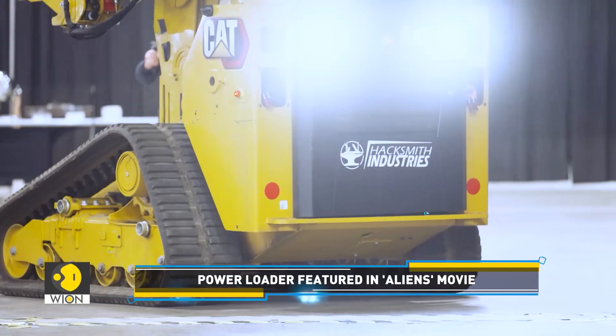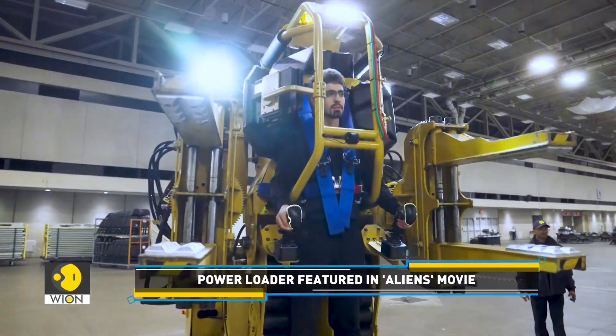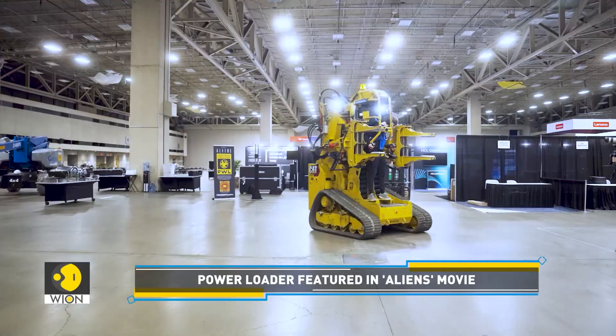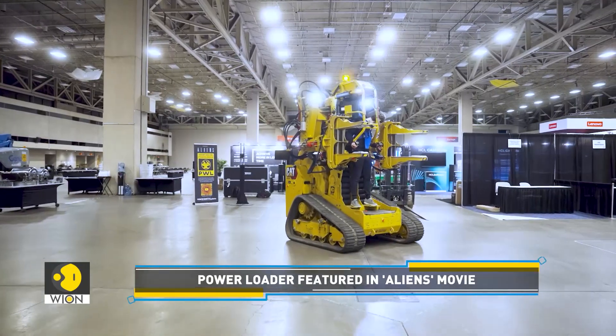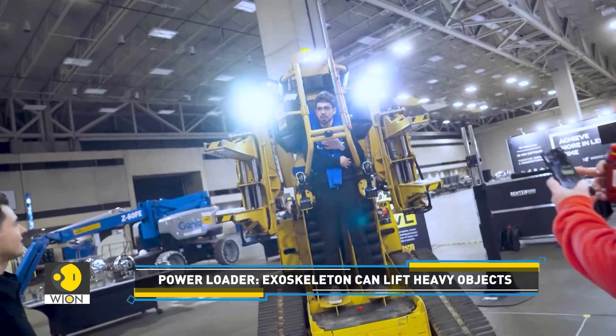Hacksmith's Power Loader project is a remarkable undertaking that aims to bring to life a real-world version of the iconic exoskeleton from the Aliens movie franchise. The upper body of the machine maintains the essential look of the movie version.